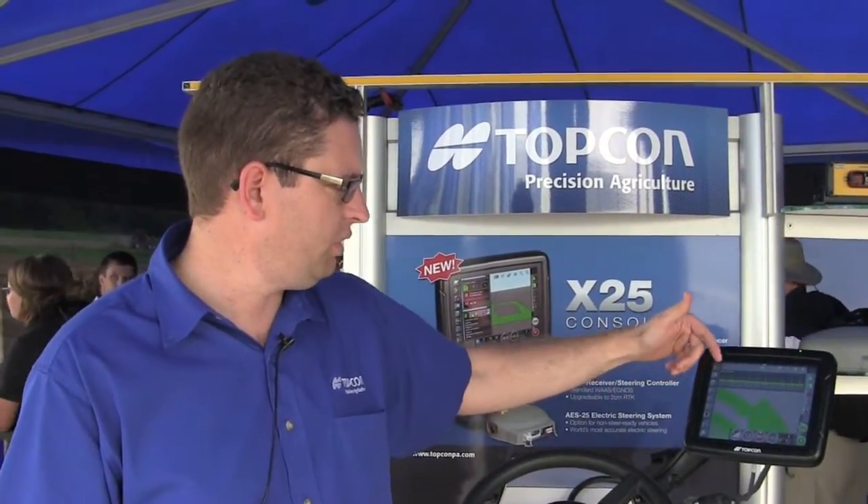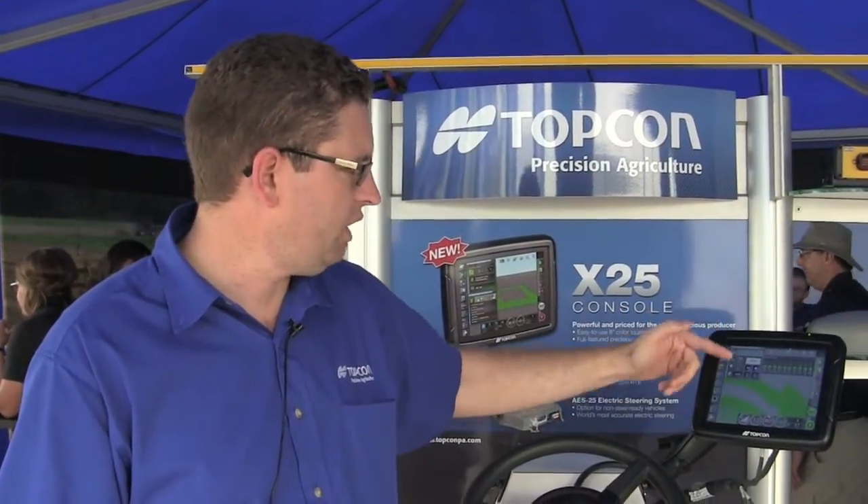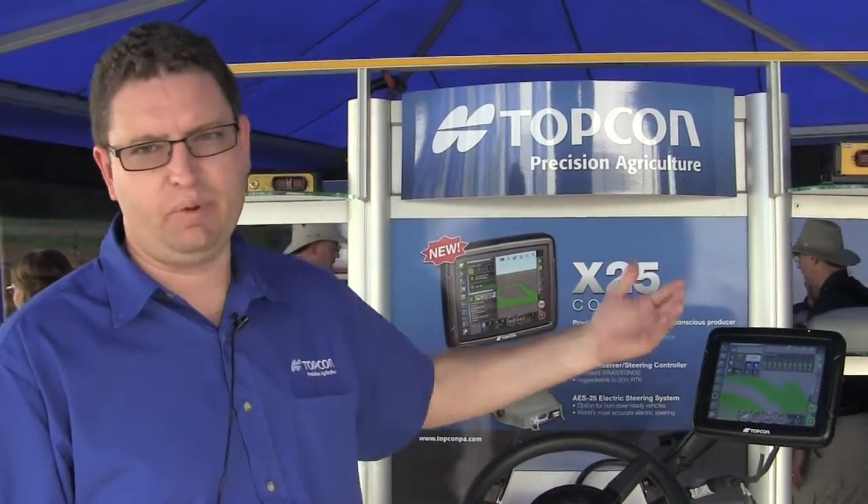The X25 will also allow us to do from single up to four product control. You can see on the screen we're running a sprayer with ten sections at the moment. We can see our rate being applied, and we can actually update that to 30 sections if needed.